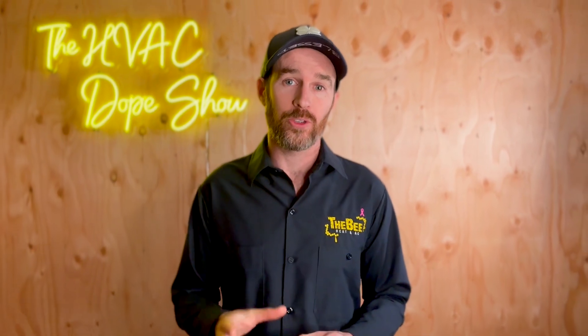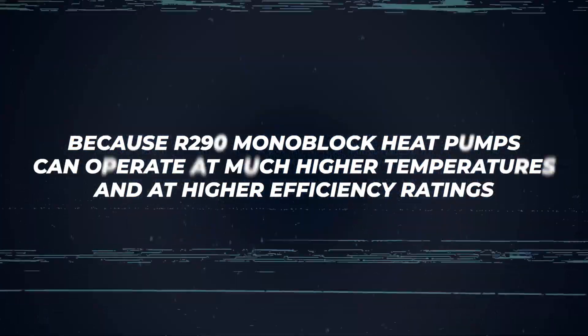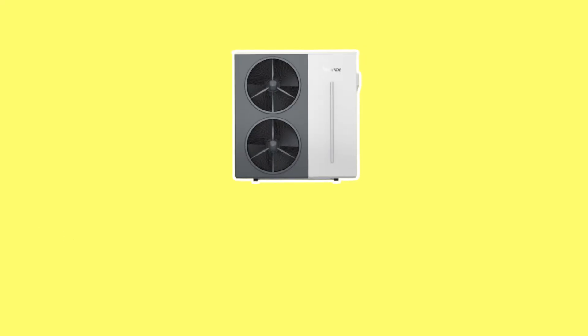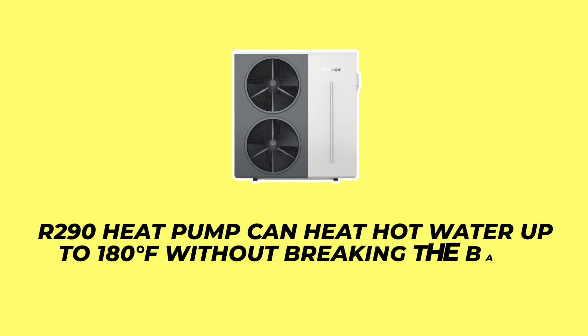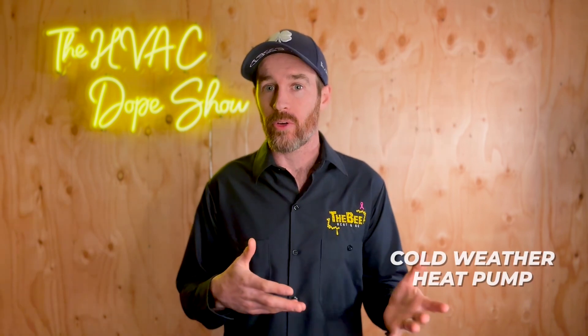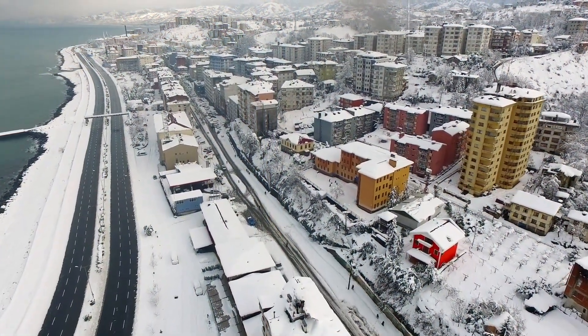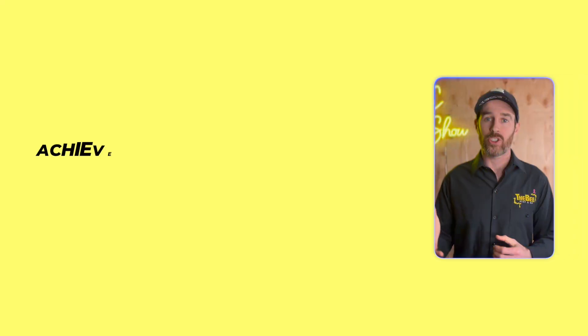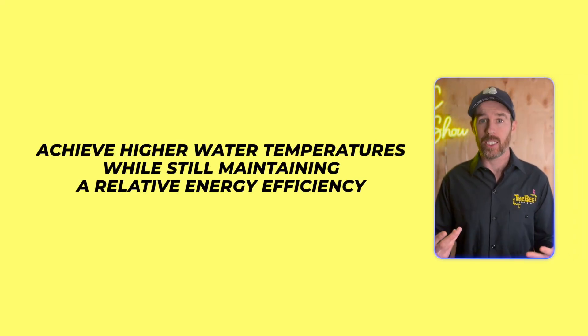A lot of homes built in the 1900s still have cast iron radiators and cast iron boilers. Although an air-to-water heat pump in theory can replace a cast iron boiler, due to the constraints of current refrigerants they aren't quite able to get water temps high enough to integrate with existing radiators. However, this is not true with R290 — R290 monoblock heat pumps can operate at much higher temperatures, making them a more viable option to replace a traditional boiler. An R290 heat pump can heat hot water up to 180 degrees Fahrenheit and has high COP ratings in cold weather, making them a great cold climate heat pump option.